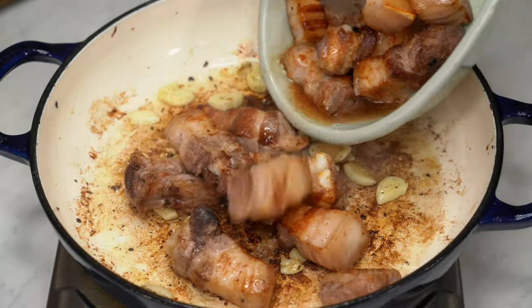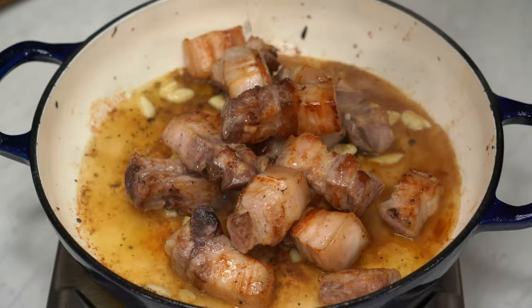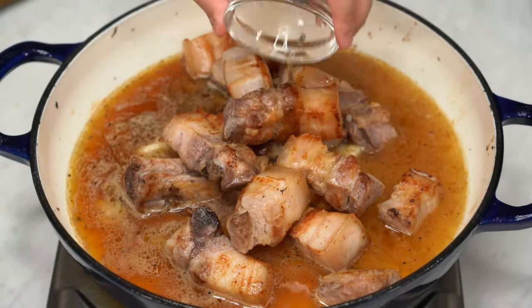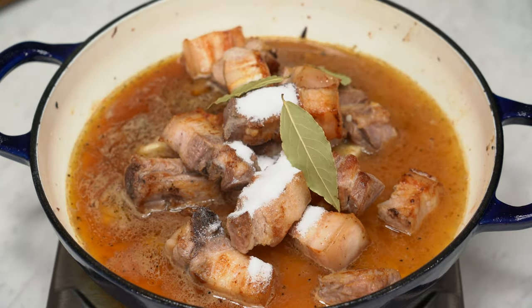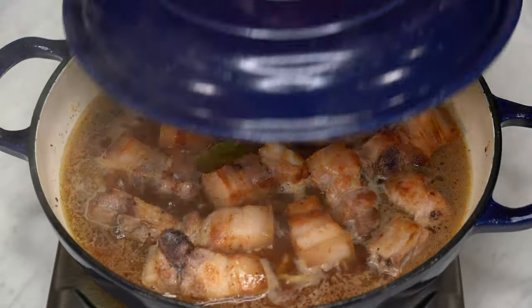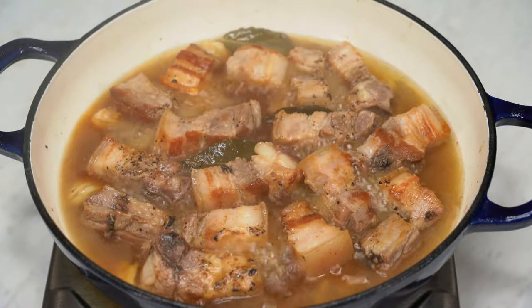Return the seared pork belly to the pan — it's time to start building those flavors. Add in the vinegar; coconut or cane vinegar would both give that authentic touch. Also pour in a cup of water. Use fish sauce or just plain salt and a bit of sugar, and don't forget the bay leaves. Mix everything well to combine. Once it begins to boil, cover and reduce the heat to medium, allowing it to simmer and infuse the flavors for around 30 minutes.